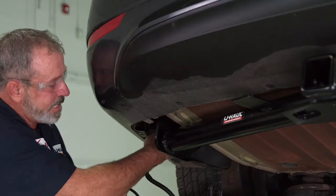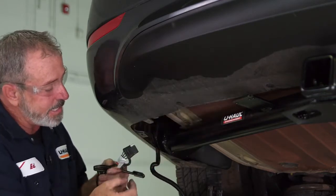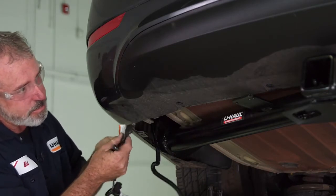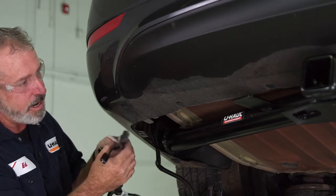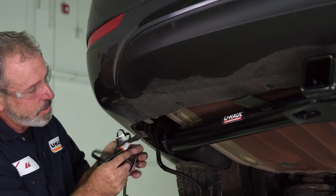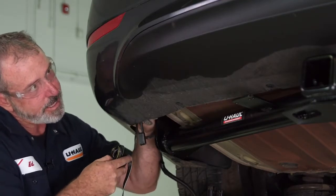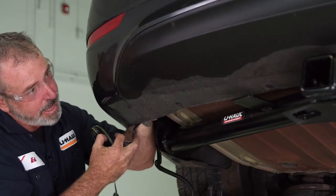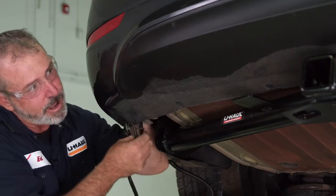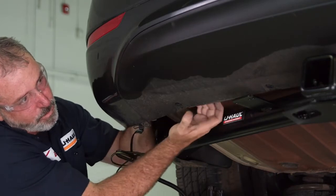Now that we have the connectors plugged in, we need to get our 4-flat routed over to our bracket. We want to do that as clean as possible, meaning we want to hide the wires — we don't want them dangling down or hanging over to the bracket. So what I'm going to do is route this 4-flat harness up and into the back of the bumper here. With my hands I can feel there's an opening in a bracket there that I can route it through.